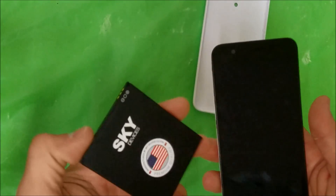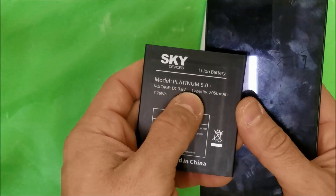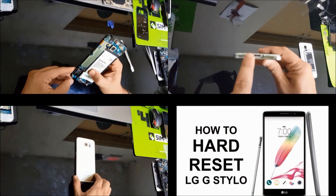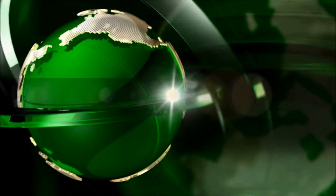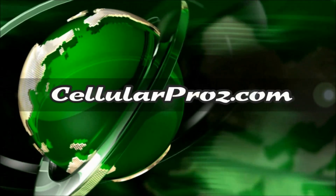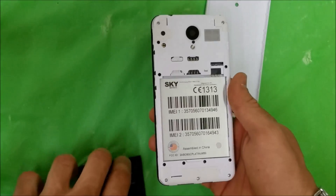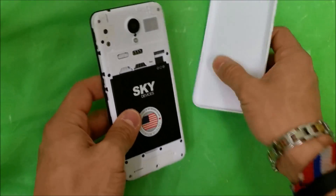Hey, what's up everyone. In this video I'm going to be showing you how to reset your Sky Platinum 5.0 Plus. This is going to be the hard reset. First thing I'm going to do is turn your phone off — either power it off or remove the battery.